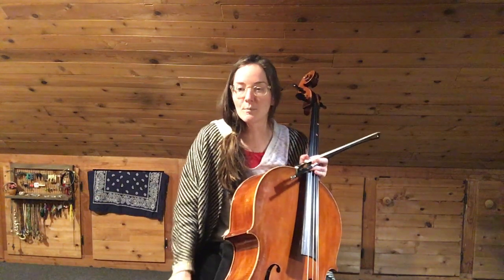Hello, this is Brown Book Cello, page 28, number 70, Buffalo Gals.